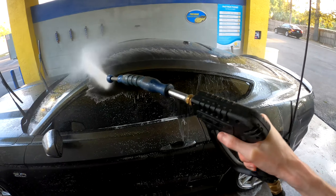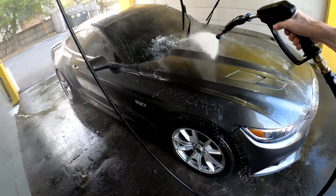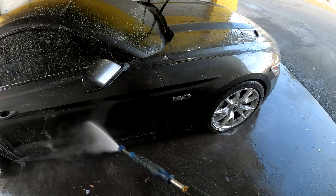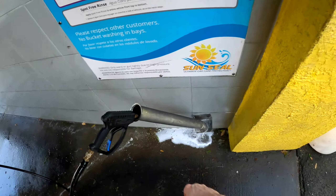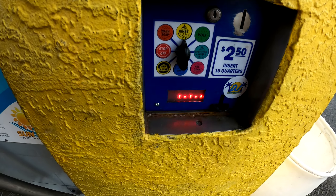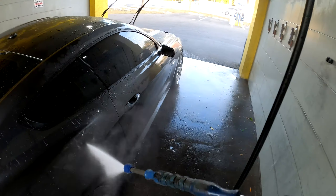Sometimes I bring more quarters but sometimes I'll just spend five bucks and do this pretty fast — it really depends on what you're feeling that day. We're going to switch to just the rinse. When I do a longer one I usually will do wax, but today we're just doing a basic wash with five dollars worth of quarters, so I'll skip that and go straight to the rinse. The spray-on wax will take care of it anyway.